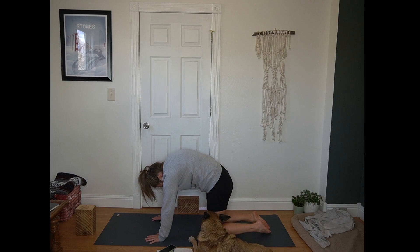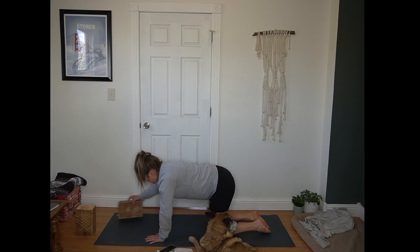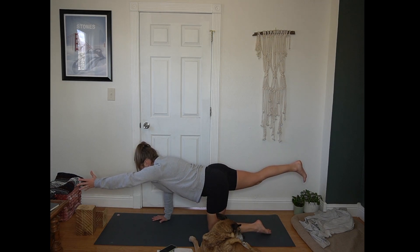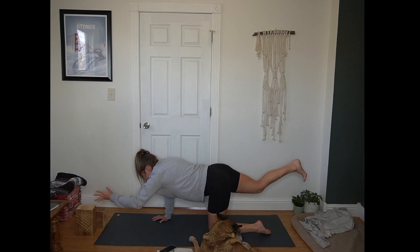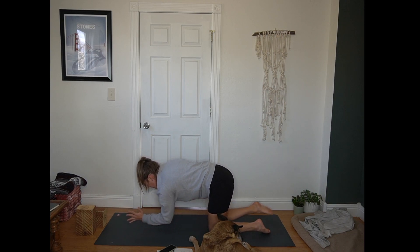Keeping that integrity with your core, next time you come to a neutral tabletop. Belly button gently pulls away from the mat. Crown of the head reaches forward. Inhale, extend your right leg long behind you. Left arm reaches forward. Exhale here. Inhale, draw knee to elbow. Exhale to extend long. Give yourself three more rounds here, working with your pace of breath.